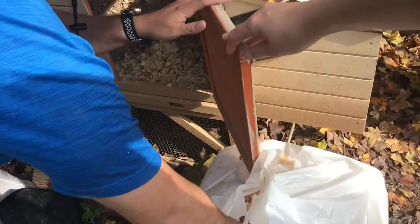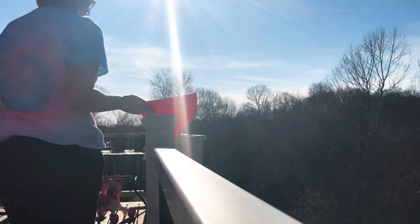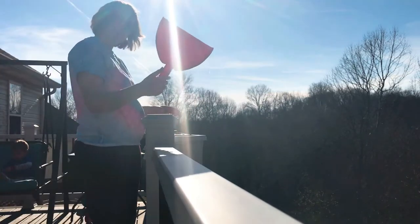Time for some spring cleaning! Anyone else use a dustpan for their gardening jobs?